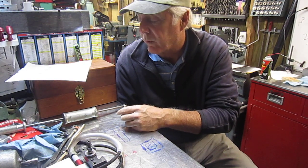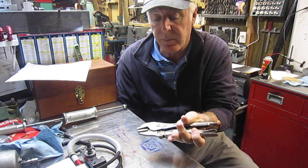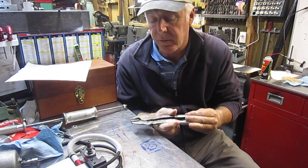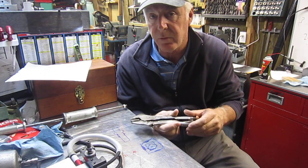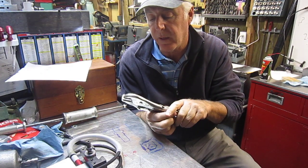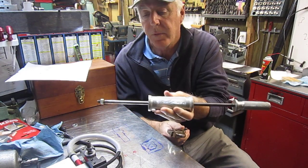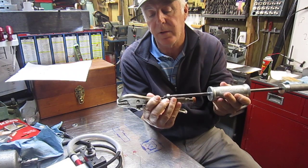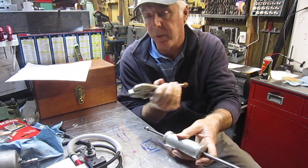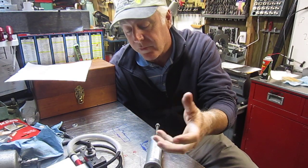The first one is a pair of vise grips. Jody at tipsandtricks.com showed where he welded onto the vise grips to make a puller so that you could use a slide hammer. He welded it onto the back of the vise grip and made a puller out of it.